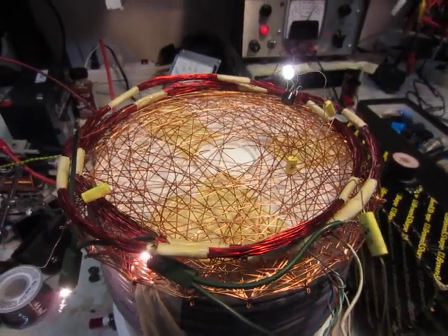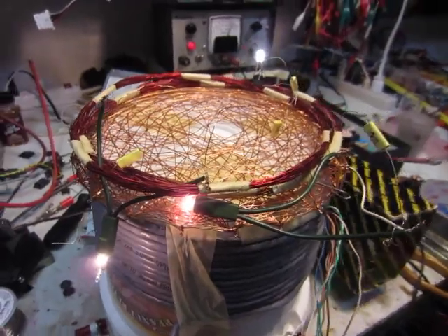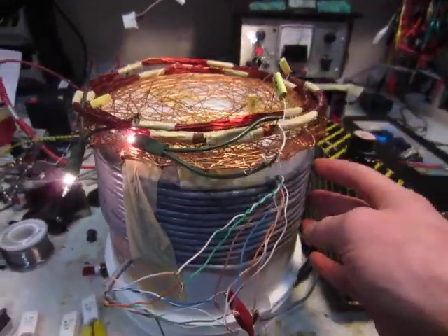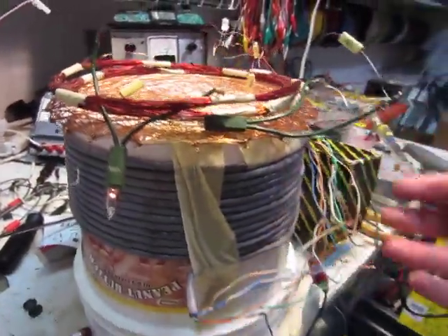Hello, this is MakerJH1, and here's a neat little circuit I made. It's a wireless joule thief, similar to the other one I made before, except that the coil is this cat5 cable here on this five gallon bucket.